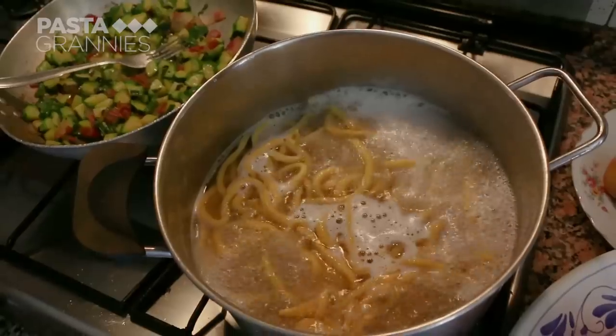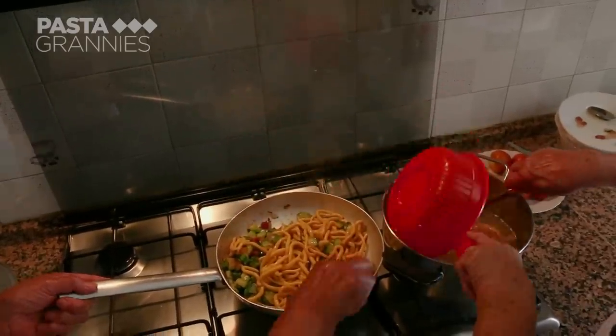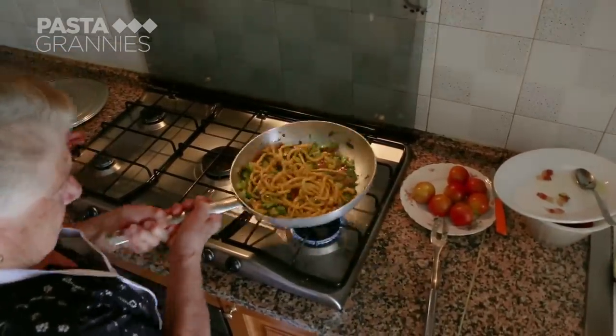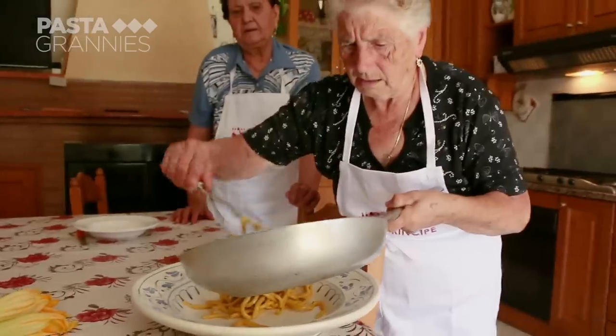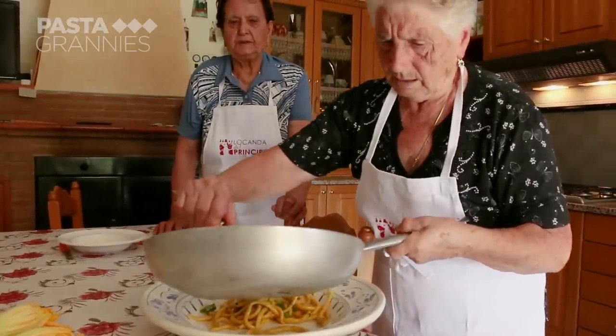Clelia then adds the pasta to the zucchini and tosses it. This is, in fact, a restaurant technique so you don't break up the pasta or its sauce while mixing everything together. Lastly, she adds plenty of grated pecorino cheese.